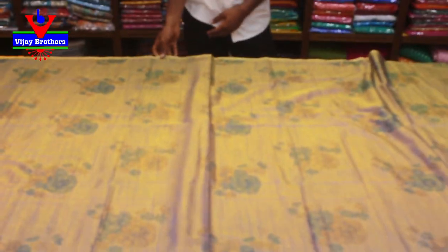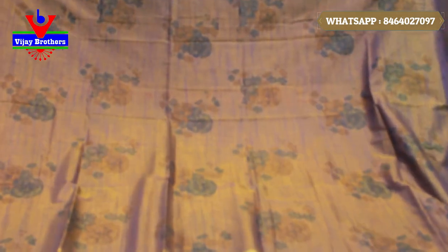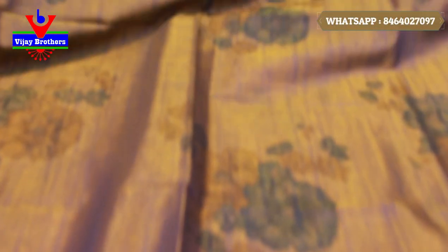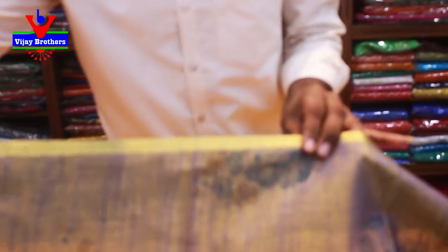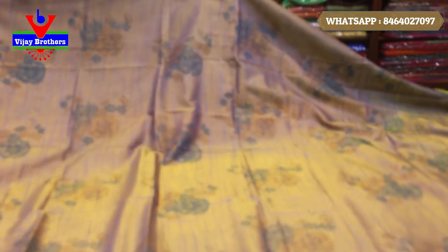The next color is a light blue and green combination shade. This color has a body pot all over with a floral design. It is a very good color. This is also a light weight — it is a very soft cloth. It is a very reasonable price.